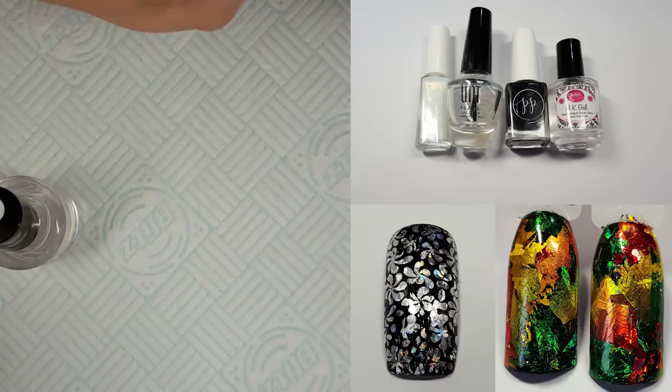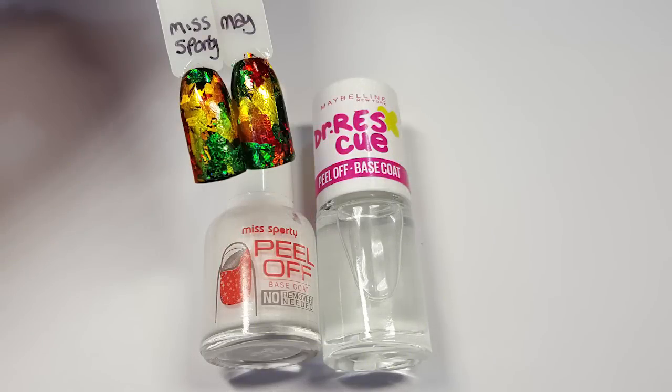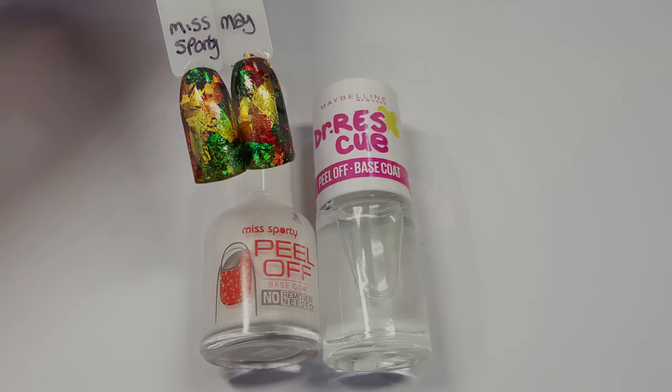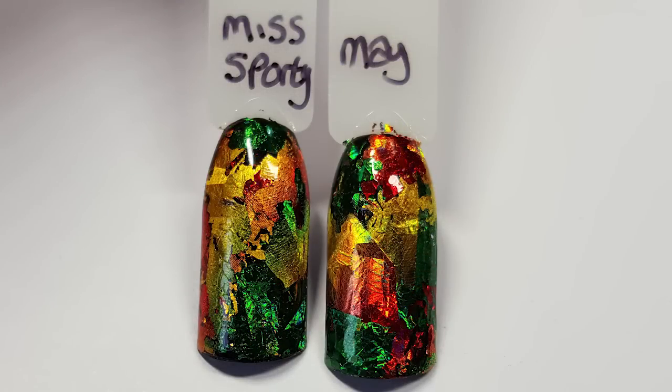One last thing — I tried using other products like Unt that are a lot cheaper. I have Miss Sporty peel off base coat and the Maybelline peel off base coat. The Miss Sporty one isn't clear, it's a milky colour, but it dried clear and left the foil with a sort of matte look — then I applied the top coat and it was fine, it looks just like the Unt. The same with the Maybelline — all looks good. The only thing I'd say is that the Maybelline colours look deeper, which I think is down to the Miss Sporty being milky, but both of these peel off base coats worked really well.